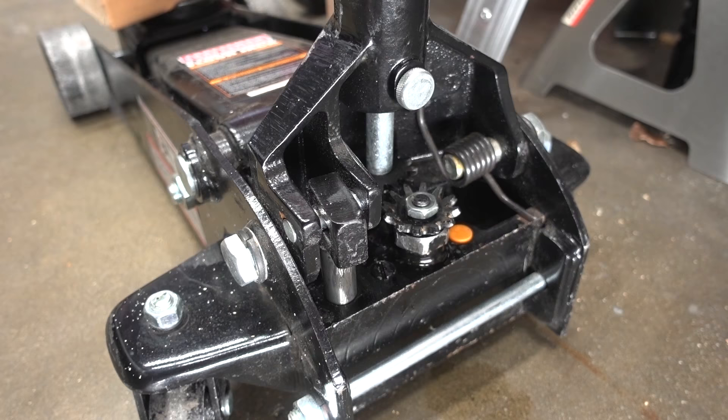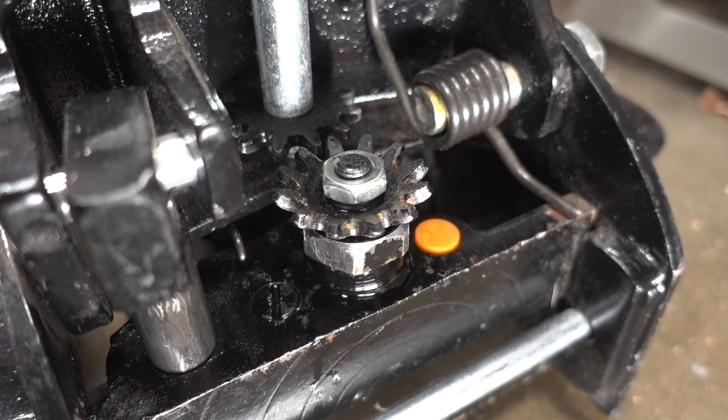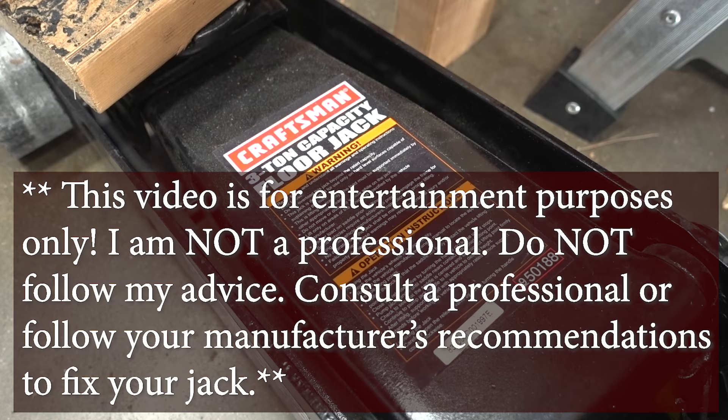Wow, you can see this thing is actively pissing out all over the place. If you're dealing with a jack that has a leaking issue, just like mine does here — you can see it's leaking out of here — there's an O-ring, and it's actually creating a little puddle on the floor.